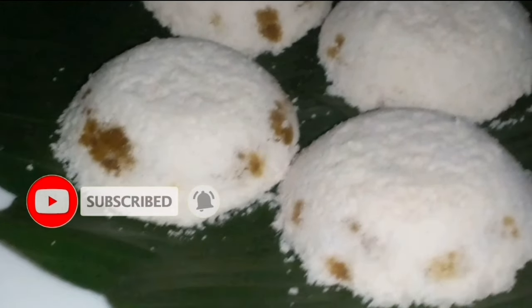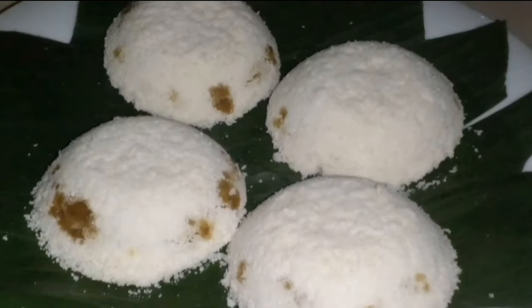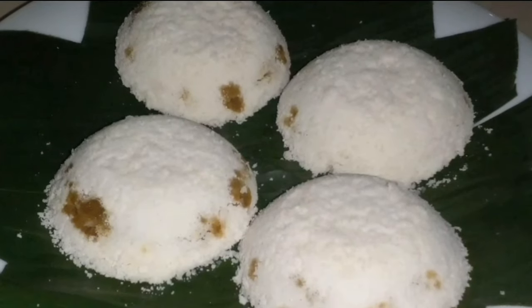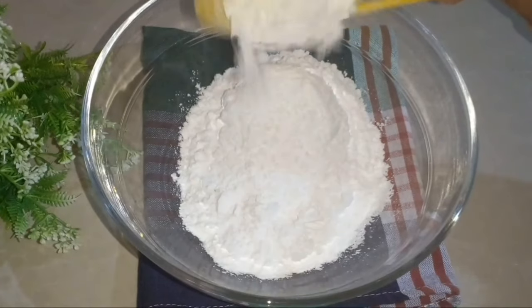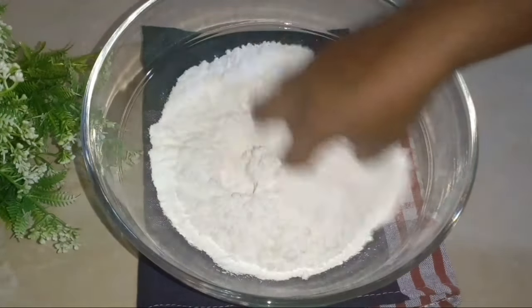Let's put the panipole into the panipole. We can use the panipole to make the panipole. For the panipole, we'll put the panipole in a little bit.